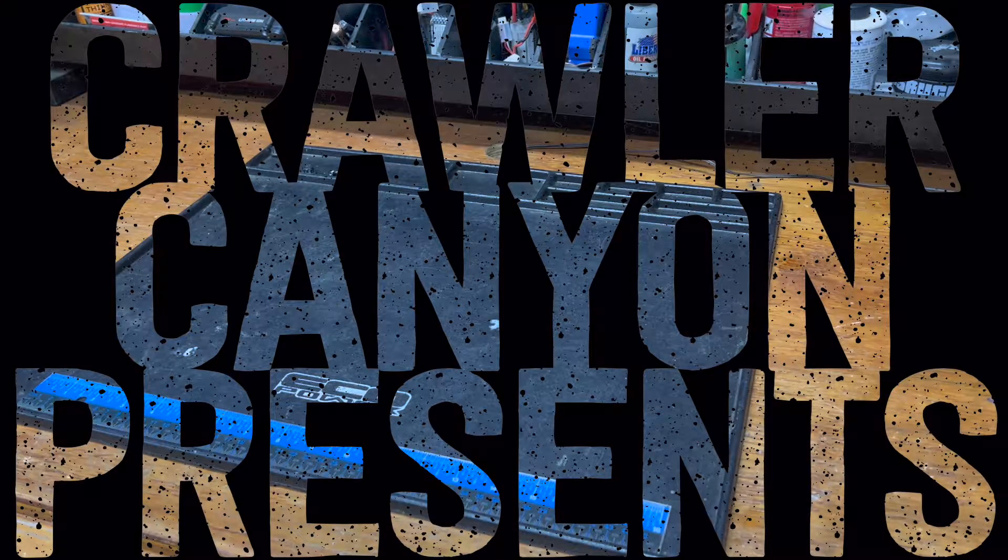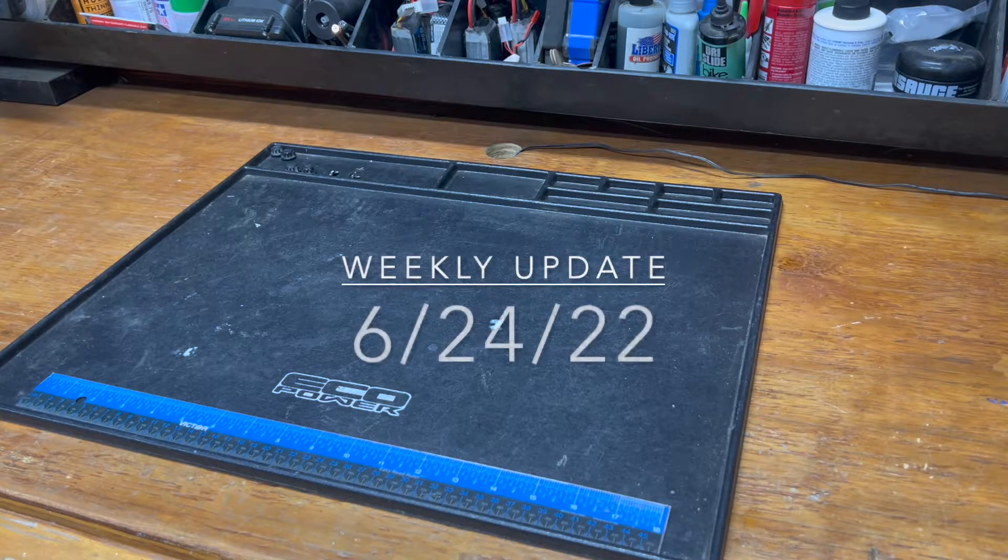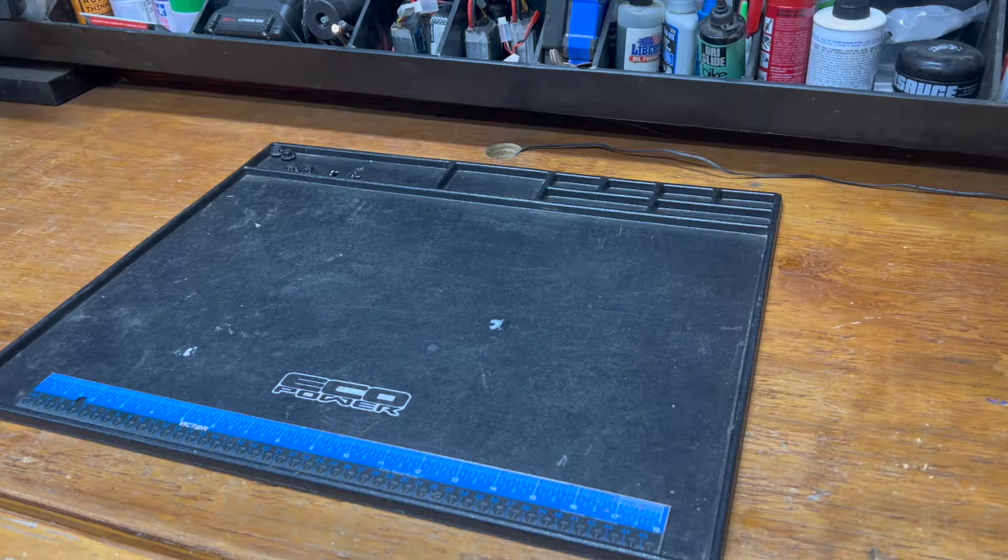Welcome back, everybody. It is time once again for that weekly update after a week that feels like it didn't even exist. When I woke up this morning, I was like, it's Friday? That was a whole week gone. I don't want to sound like a guy who continuously complains about the weather, but when you step out of the house at 7:30 in the morning and it's already 82, you know you're in for a long one. My brain just compresses everything until it's not there anymore.